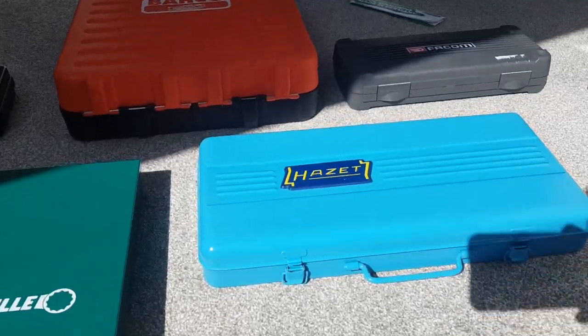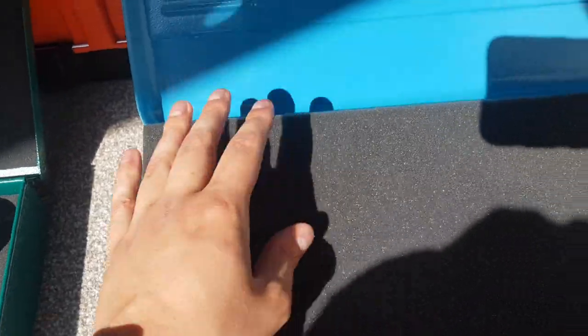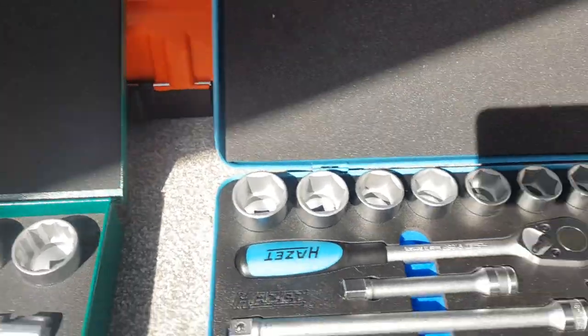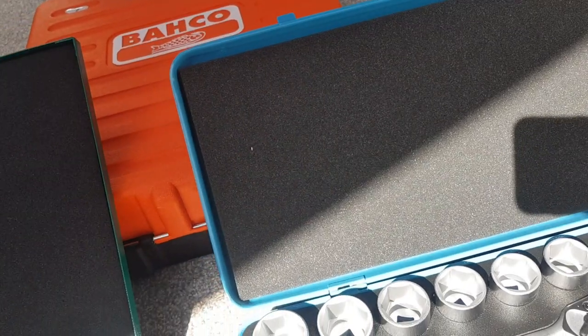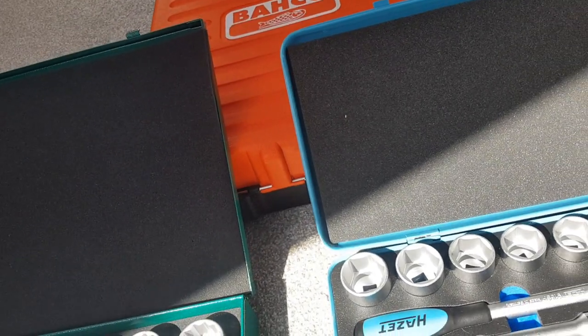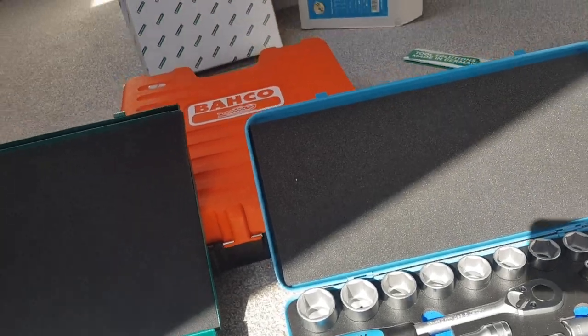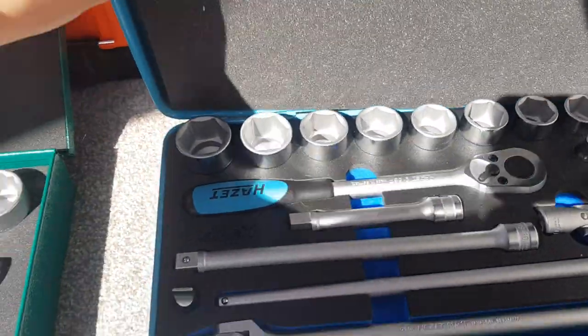The Hazette set isn't without its faults either. Both cases come with a foam piece to protect the sockets from moving around, but neither has any adhesive on the back to keep the foam in place — so if you're working outdoors it can just blow away. Even so, the Hazette foam is better quality because it actually fits the case properly, so opening and closing it causes no issues whatsoever.